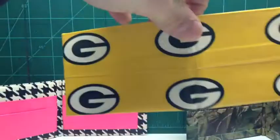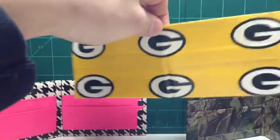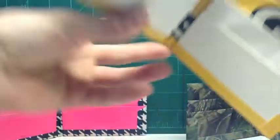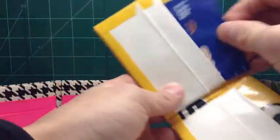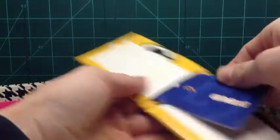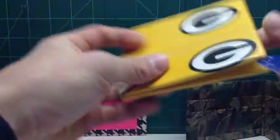The first bifold is a Green Bay Packer one. I just made this because I'm pretty sure I can sell it since I live in Wisconsin. Really nice.